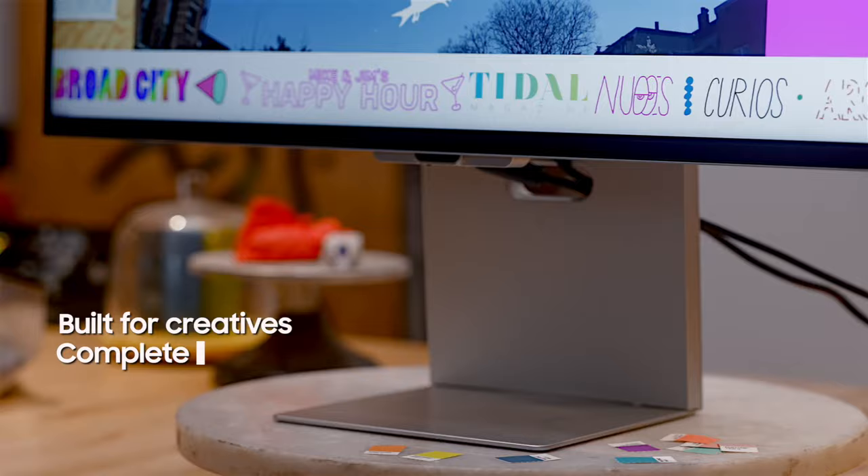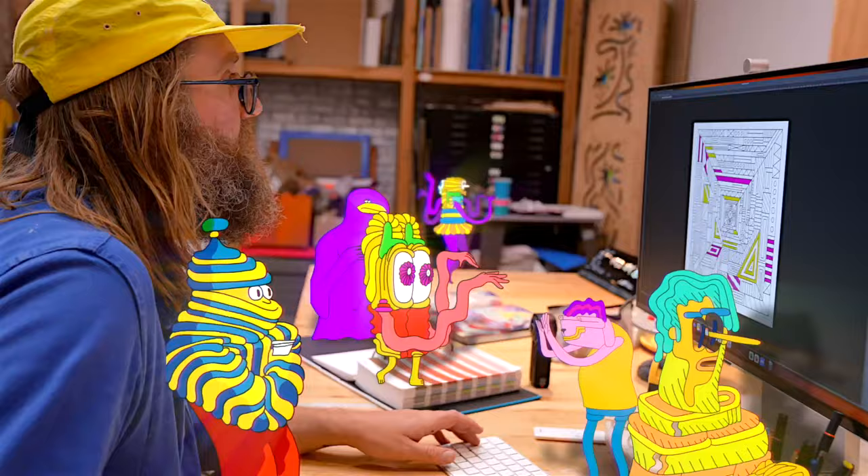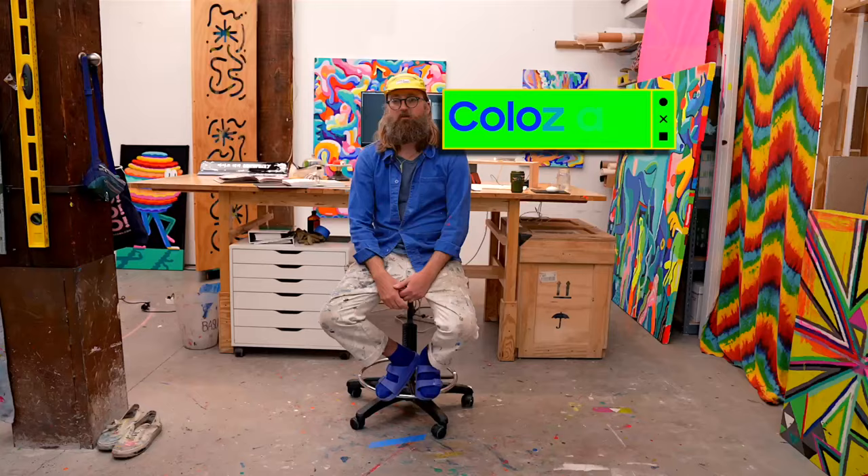I find it incredibly important to have a beautiful monitor — something with a lot of resolution, something that's going to give me the best that I can get and need for what I'm working on. I would just say color is good.